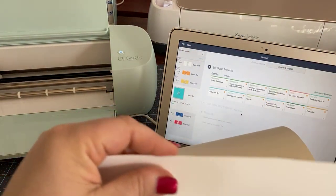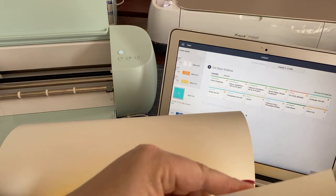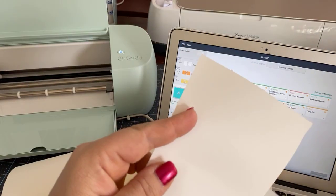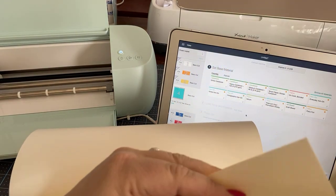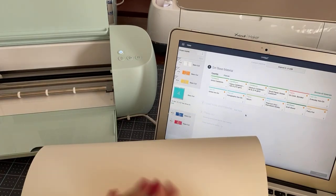I'm just going to trim this off. You guys get the idea that you have to put it in so that it's evenly cut, and I will go back and trim that up.